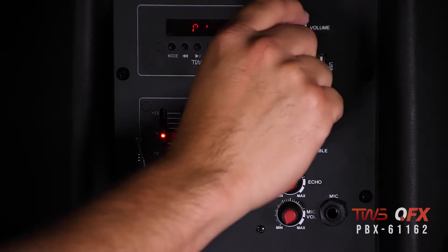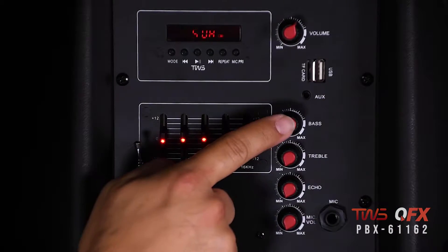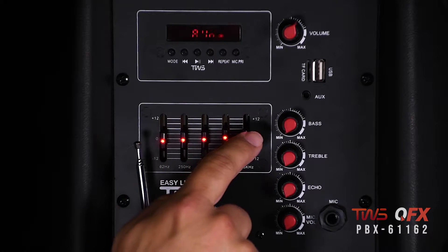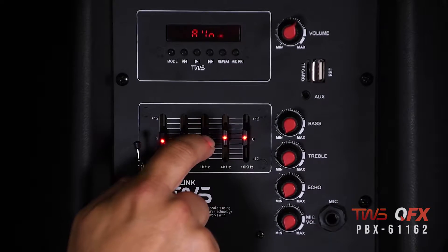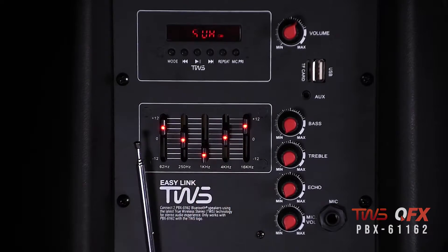Let's check out the back. Here's some cool features it's got. There's a master volume knob to set your levels. You got a mic input with bass, treble, echo, and volume controls. It also comes stocked with the 5-band graphic EQ. You want to scoop the mids, maybe boost the bass, get some air on top — you can.